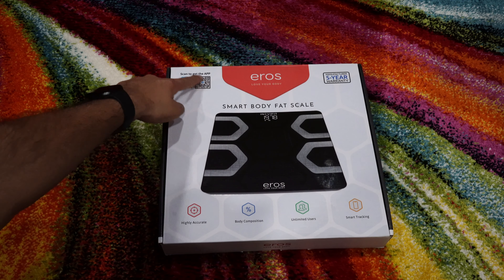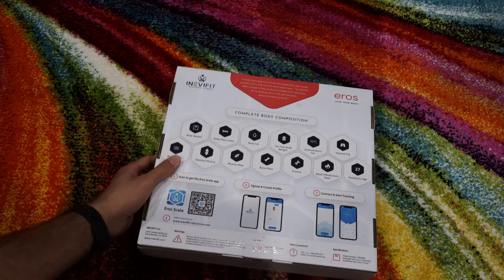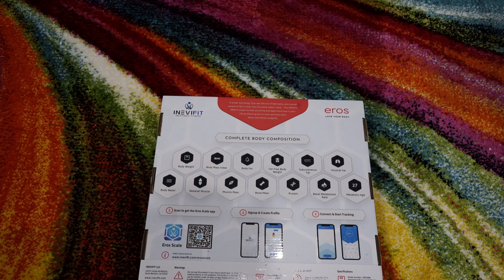As you can see, there is the app scan right here. If you flip this, you can see it comes with complete body composition metrics such as body weight, body mass index, body fat, protein, metabolic age, and a bunch of other stuff.